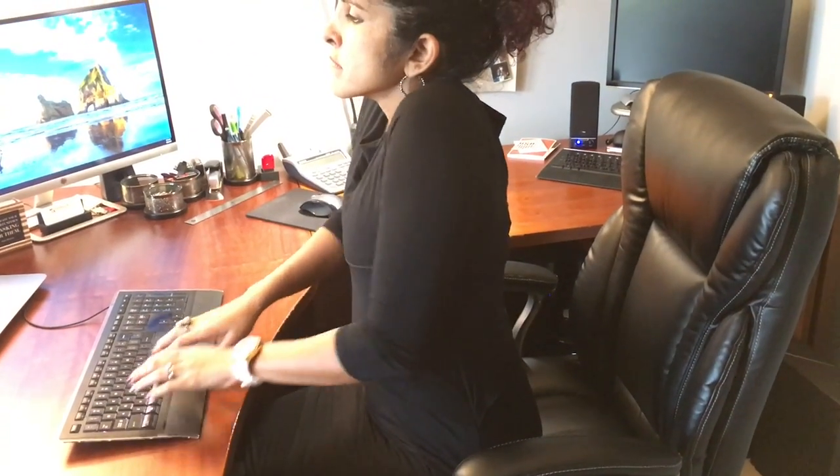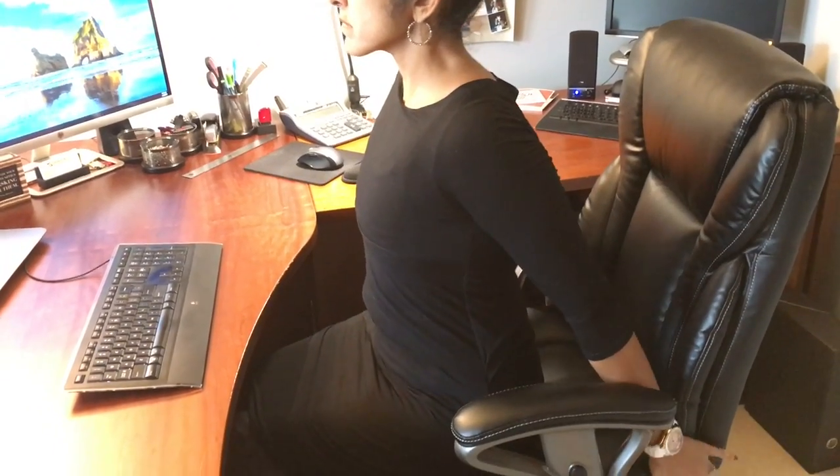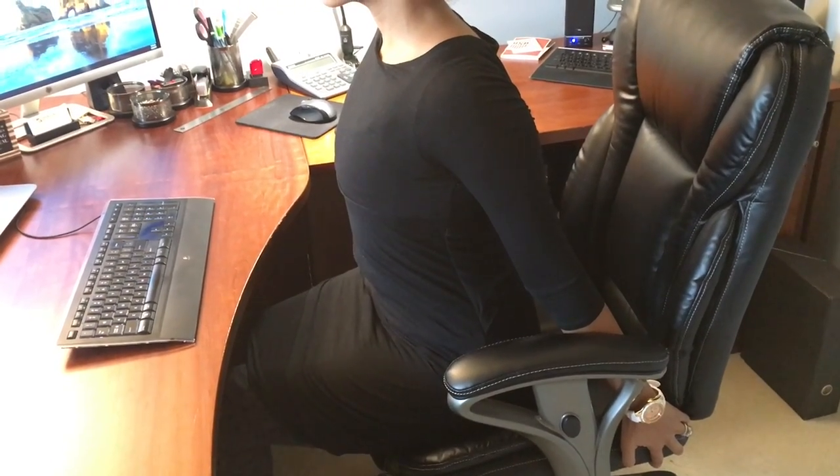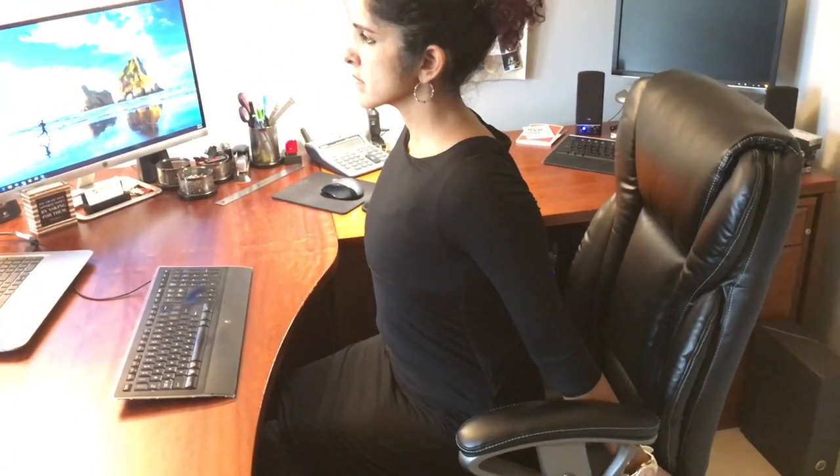Sit up tall, reach your shoulders up by your ears, roll the shoulders backwards and then grab on the chair behind you with your hands gripping the chair so that you can get a stretch in your chest.